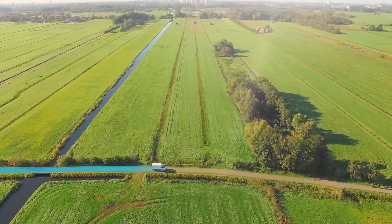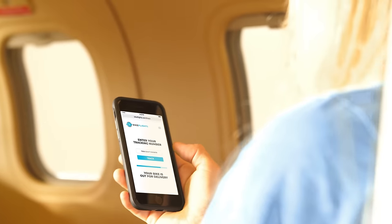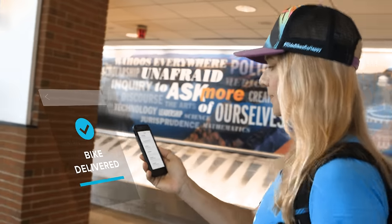We work directly with our shipping partners and monitor your bike every step of the way. You can also track your bike on your computer or your phone. At Bike Flights, we're cyclists like you. Our support team cares about your bike and is here for you before, during, and after your shipment.